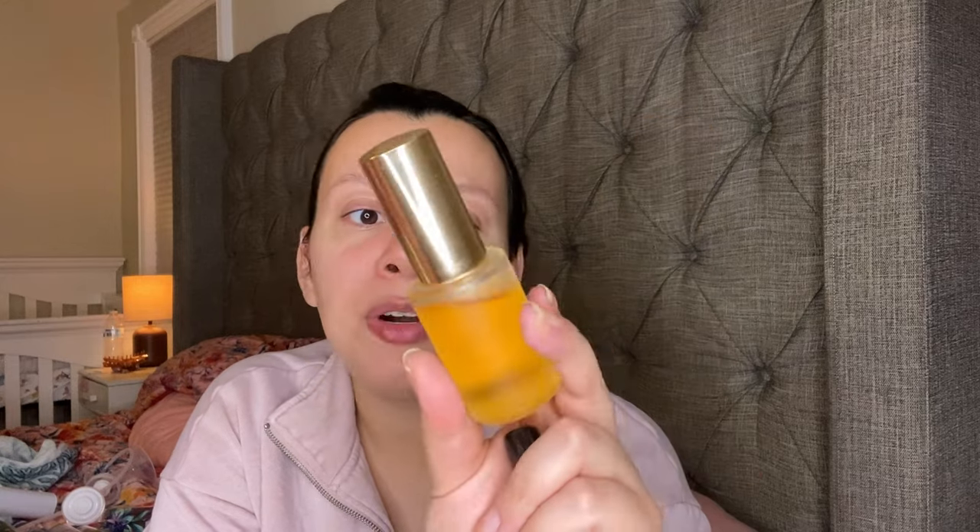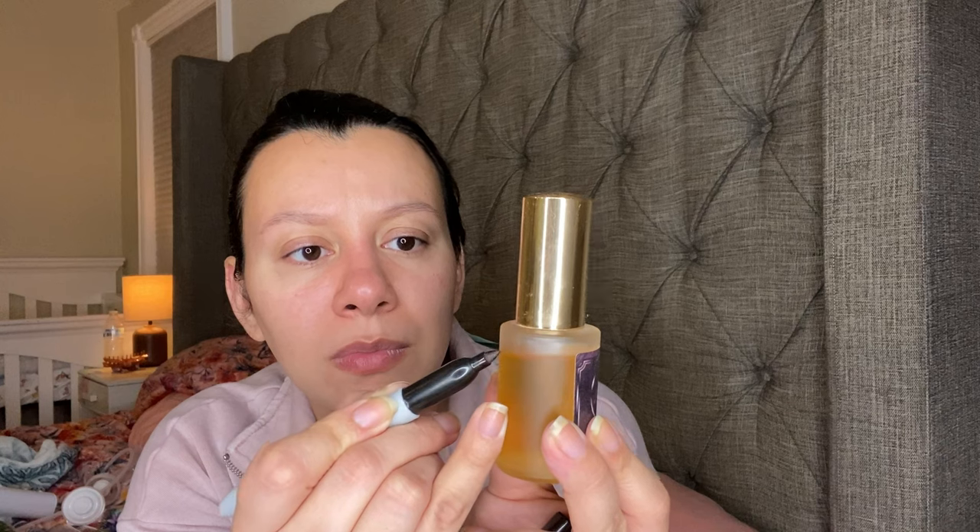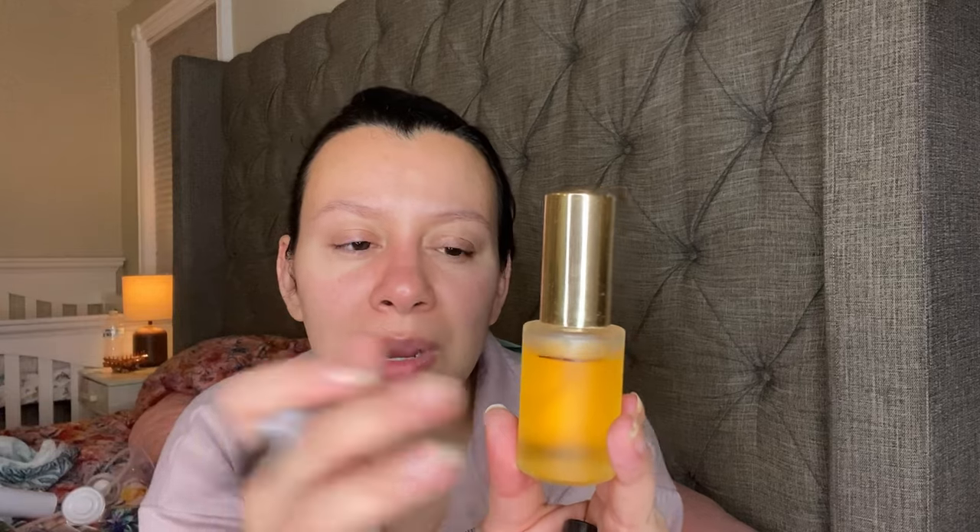This is an old fragrance as well — this is Dapper's formulation of Kilian Angel's Share. They have actually changed this packaging so this is old. This is almost like a fragrance oil. There's my dent. I have perfumes that I can pair with this. It smells very good — I love the scent of this. It's so nice.